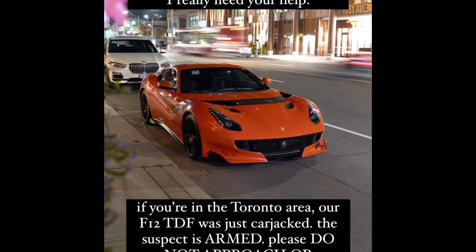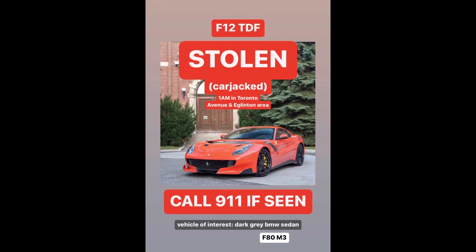So last night something happened in Toronto that kind of got the whole car community here talking, and everybody's been really sharing this on social media — I've even seen people in other parts of the world sharing it, which is really nice to see the support. Last night there was a Ferrari F12 TDF out in downtown Toronto for dinner, and when the owner left the restaurant he got followed by someone — I think it was an F80 BMW M3, though I don't think that's 100% confirmed yet. At some point during his drive home he actually got carjacked by this person that had been stalking him outside the restaurant.